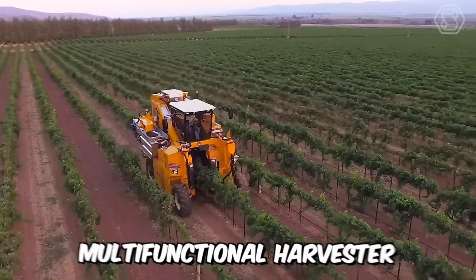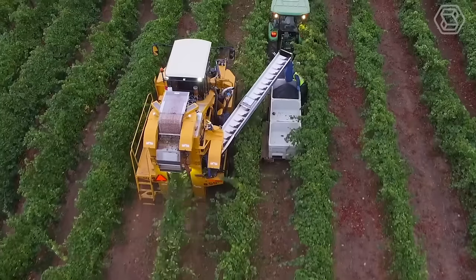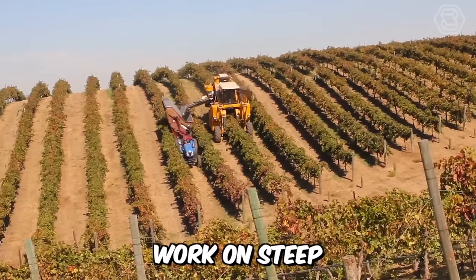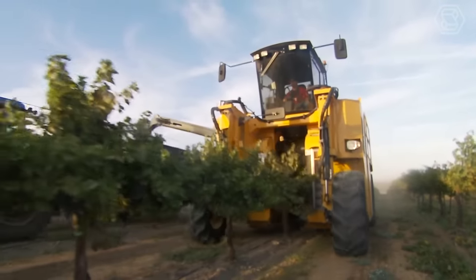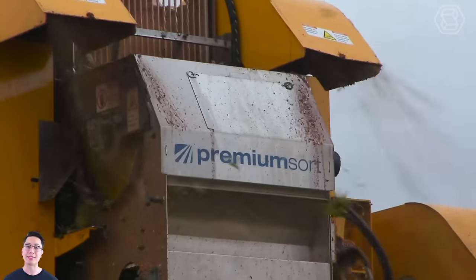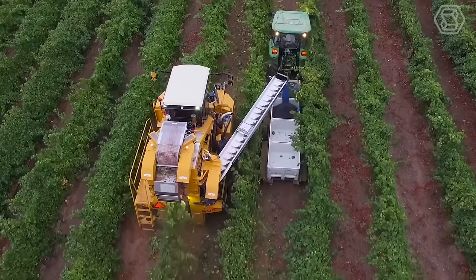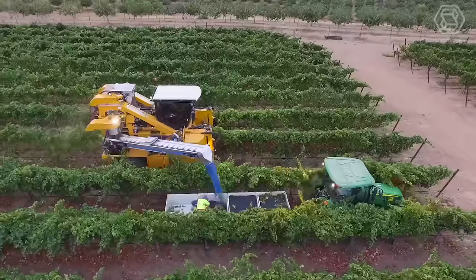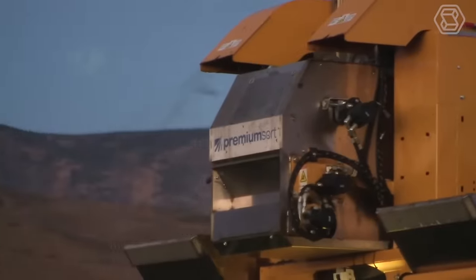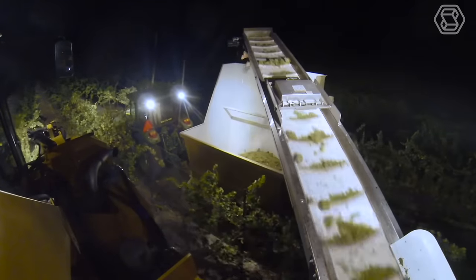This new multifunctional harvester from Oxbow is designed for harvesting the highest quality grapes and performing various tasks in the vineyard. The combine can work on steep and difficult terrains, and the large-capacity buckets allow it to deliver high productivity in the field. Oxbow has also introduced the new premium sort cleaning system available on the grape harvester, designed with a simple, safe system that provides high productivity, ease of operation, and the ability to deliver quality fruit directly to the tank.